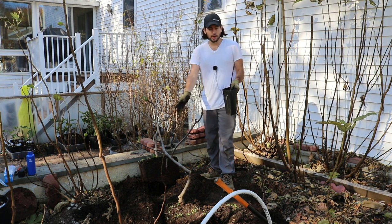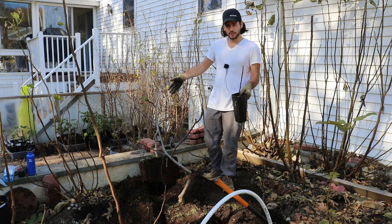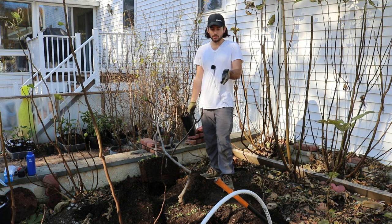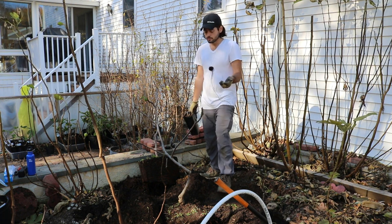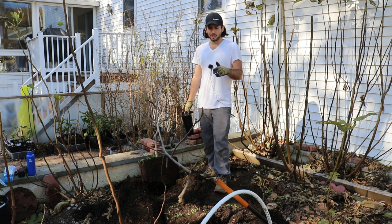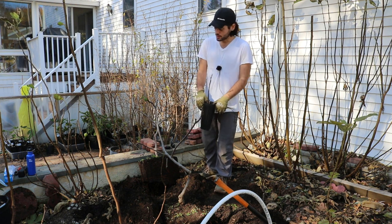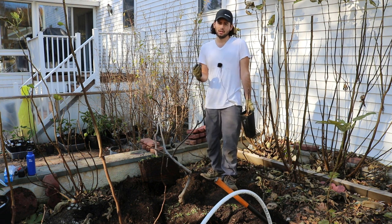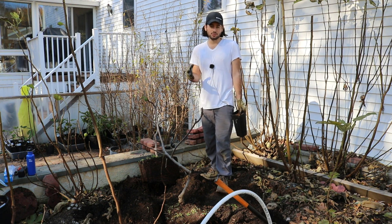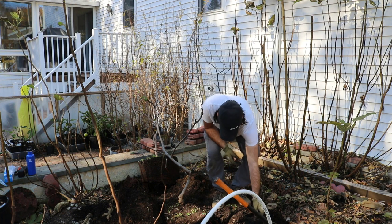Once we plant these and get them situated in the soil, we're actually going to cut them back really, really hard. I wouldn't just do this in this dense system — I do it because I have low tunnels over top, keeping them small so we can put season extension over them in the spring. But even without that, I think it's an immensely beneficial idea. It's called rejuvenation pruning, and that process really sets up your tree for a really healthy start, an established base that's healthy. Over time it actually becomes a hardier tree.